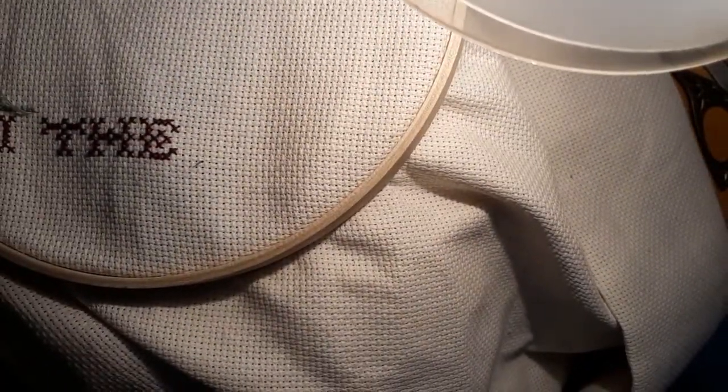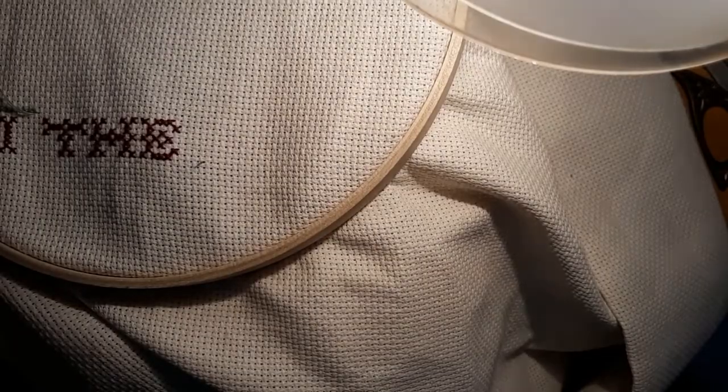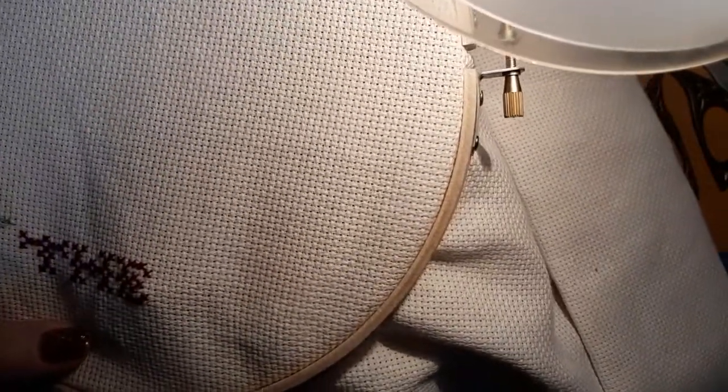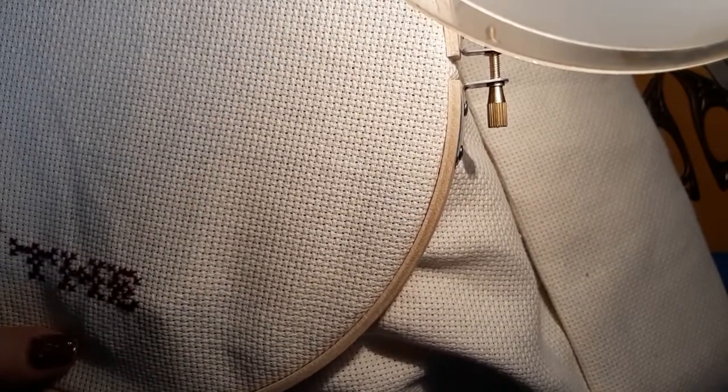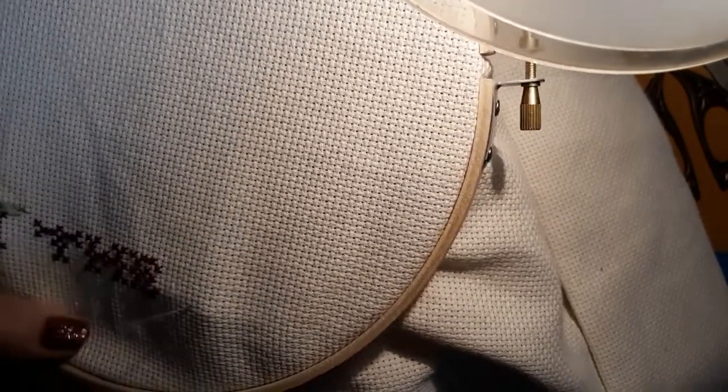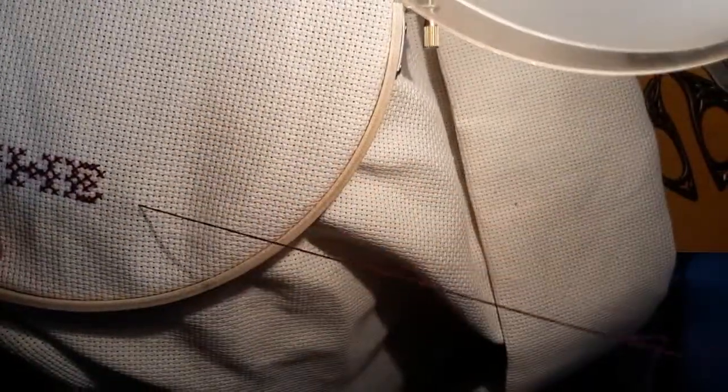I like sewing with colors, but some days that changing out the colors every third stitch just gets on my last nerve. Then I go to my solid-colored things. We got that part done. Now I've got to count again. I'm finally starting the word Sparrow.